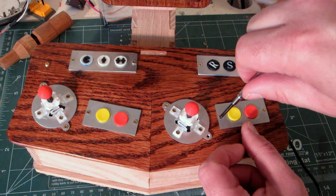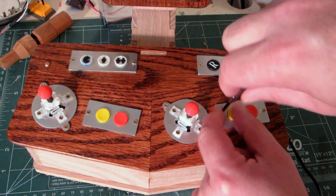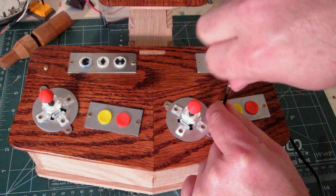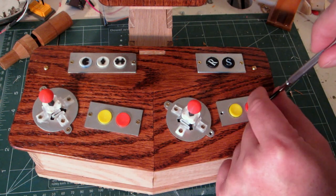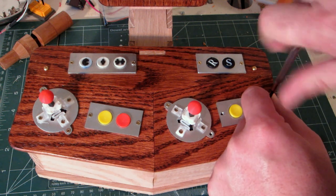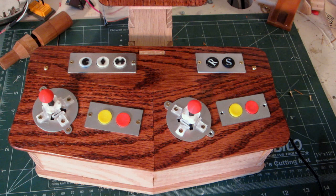Let's do a quick look at the buttons too — it's fairly straightforward. I did show the assembly in an earlier video. Not sure how long ago that was; this has been sitting on my workspace a long time.